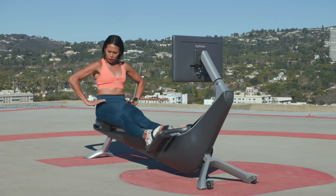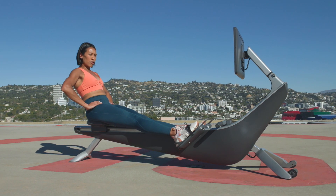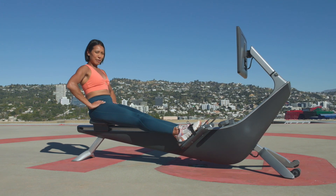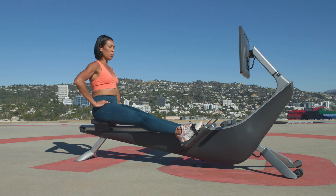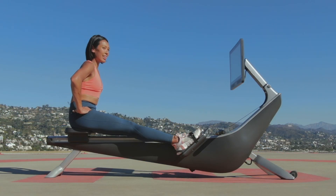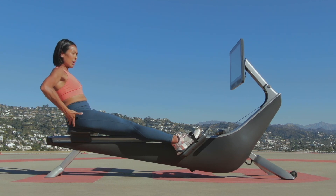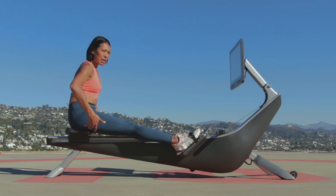I just want you to lengthen your legs here, sit tall, and find your hip bones right here — pinching them with your thumb and your four fingers. I want you to find that rock in your hips. Imagine if your body were hands on a clock: you want to move those hands to an 11 and a 1.